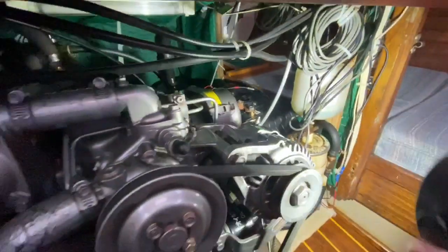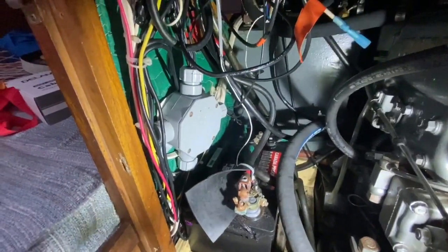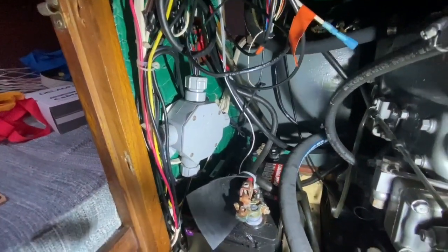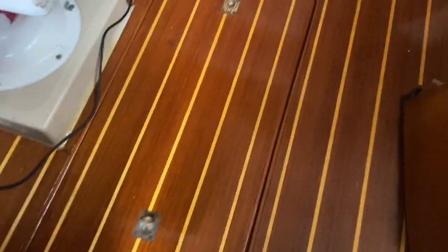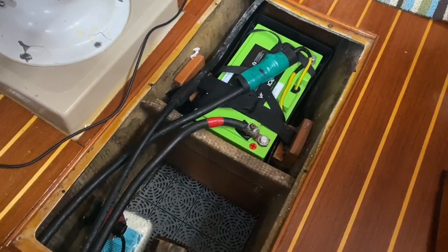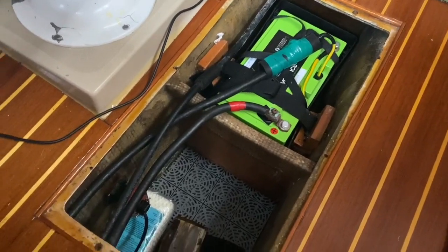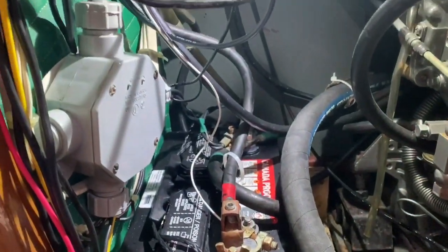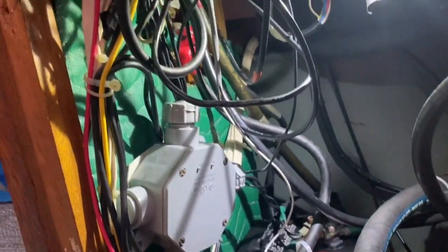I've got another lithium battery in the sole of the boat, which goes into the bilge keel. It's 140 amp-hour lithium. Those wires run up from the bilge, come up into the engine room, wrap around, connect up in here, and go up into my power panel.